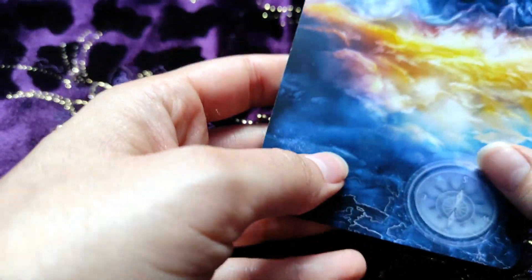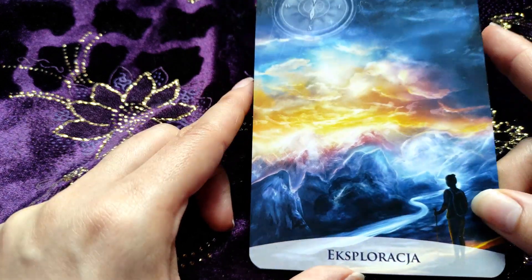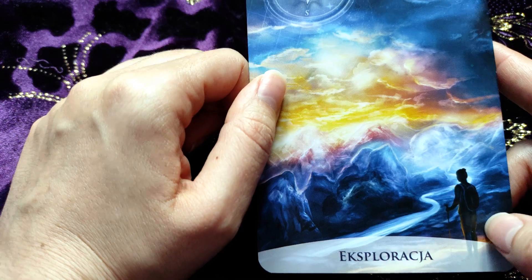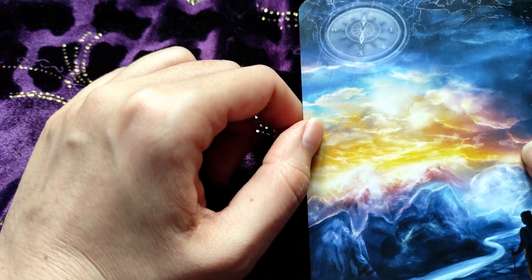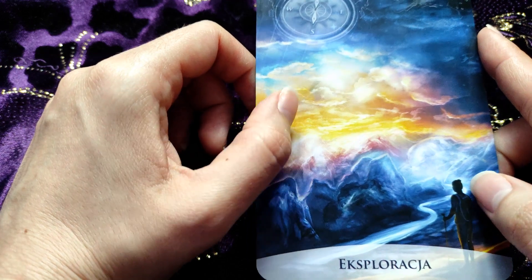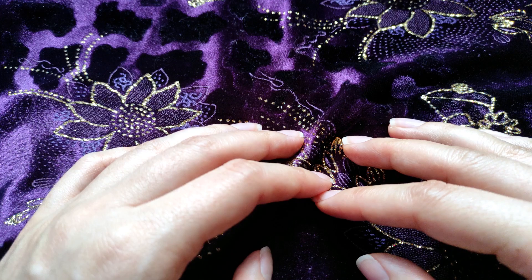And our last card — 'Exploration.' This is like a journey card — we have a compass here, we have mountains, and we have some traveler. Yes, and a map too I guess. So this card is about a journey of course, and that was our last card. I hope you liked it.